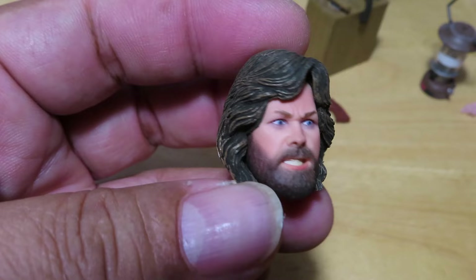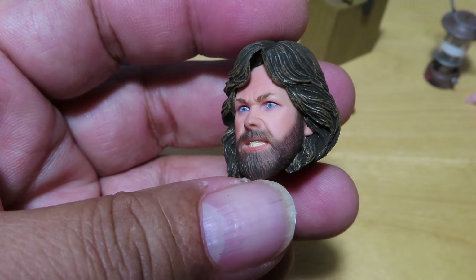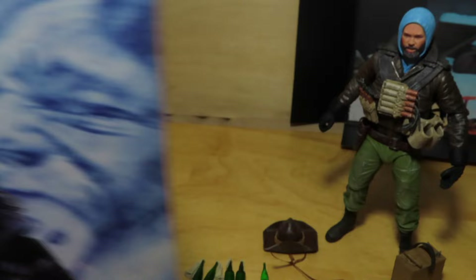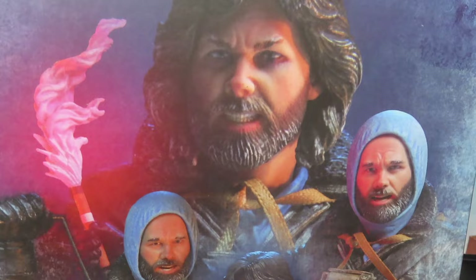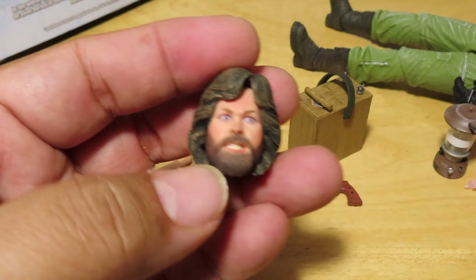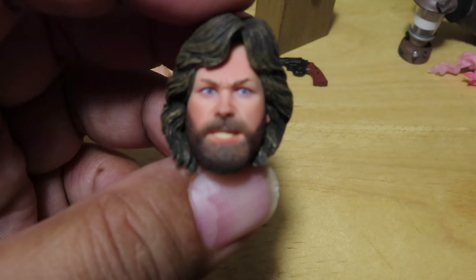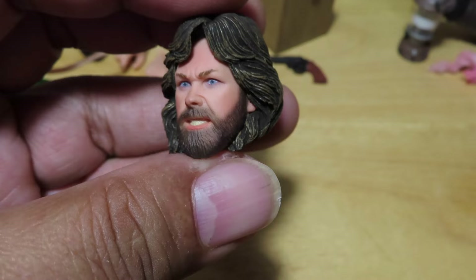Here's a closer look at the MacReady head sculpt. Also cool and unique to this set is a more pissed-off, angry-looking MacReady sculpt — a decent likeness to Kurt Russell. But if you look at the image on the box, he looks very covered in snow and ice, with frosting on his beard. The sculpt on mine, at least, looks pretty clean — he looks like he's been indoors the whole time. I don't see any of that snow or white frosting on the sculpt.